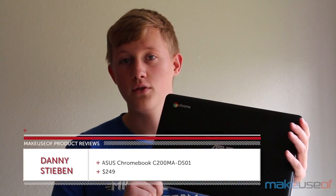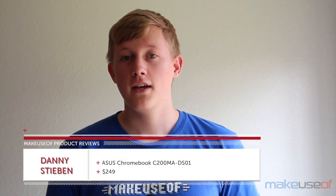Hello everyone, I'm Danny Steven from makeusef.com and today we'll be taking a look at this Chromebook from Asus. This is an 11.6 inch model that you can get for about $250, which is pretty cheap. In fact, the only Chromebook that's even cheaper is the Acer C720. However, there are some differences between those two Chromebooks as the price may tell you. So is it worth paying a little bit more for the better specs, or should you go for the cheapest of the cheap? Let's take a look.